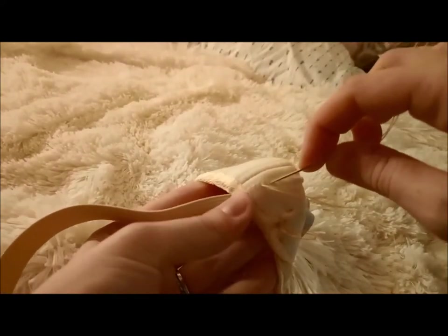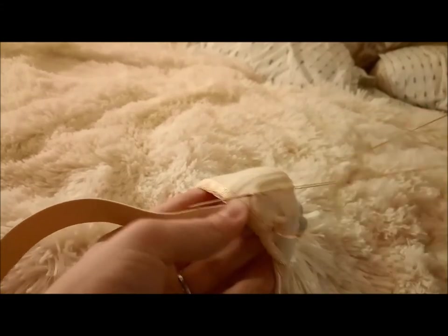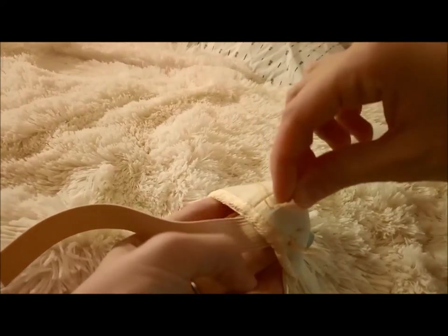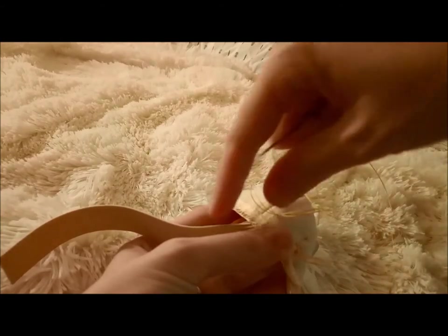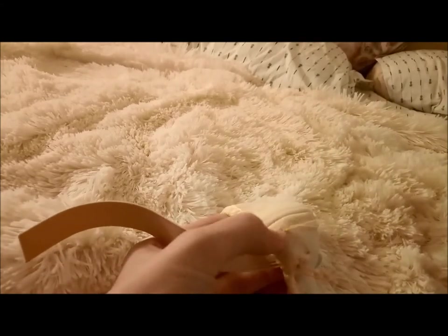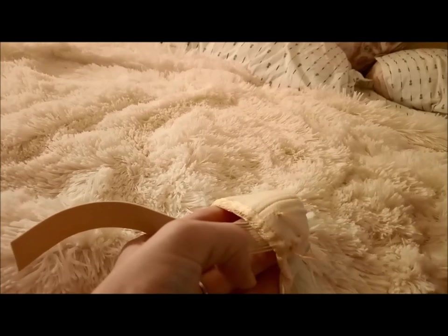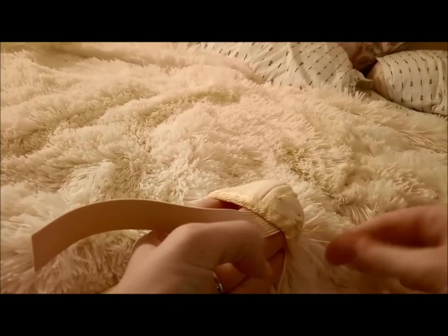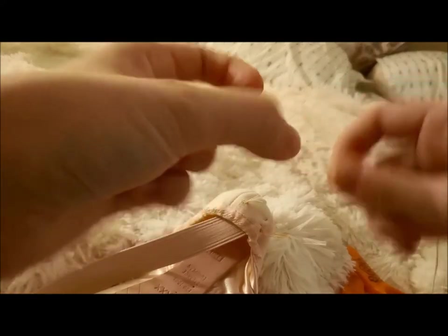I'm going to tie a nice secure knot here — go through the fabric and tie it on the inside. Just flip the heel inside out real quick so it's out of the way. The best way to do this: make a stitch, pull it almost all the way through, then take the needle and put it back through the loop that you didn't pull all the way. Tighten it, then go through one more time. That's going to create a really, really strong sewing knot. Then just cut that off and tie another knot to get ready to do the other end.